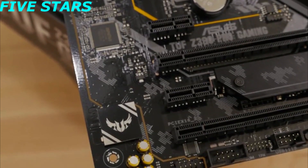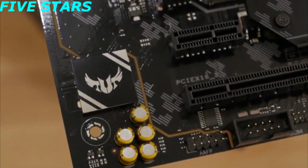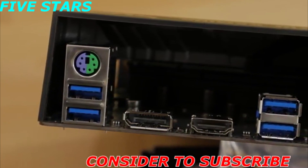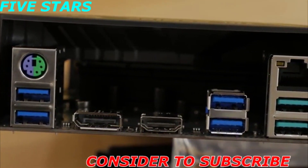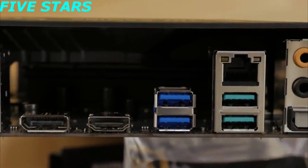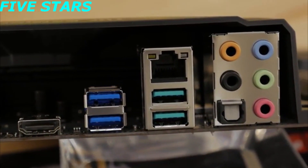The onboard audio solution is a Realtek S1200A 8-channel high-definition audio codec capable of producing warm and natural sound. On the rear I/O panel, you'll find a PS/2 keyboard and mouse combo port, DisplayPort, HDMI, four USB 3.1 Gen 1 ports, two USB 3.1 Gen 2 ports, Gigabit LAN, five audio jacks, and an optical output.